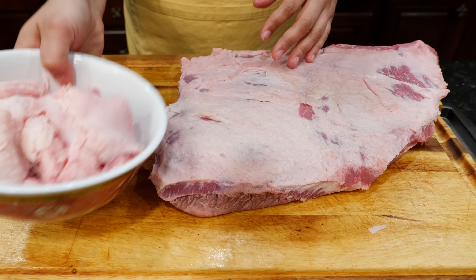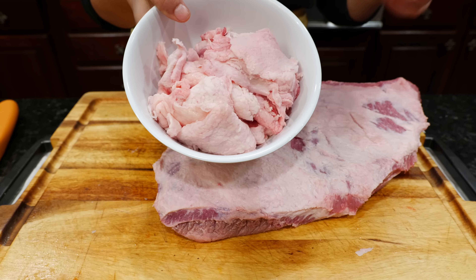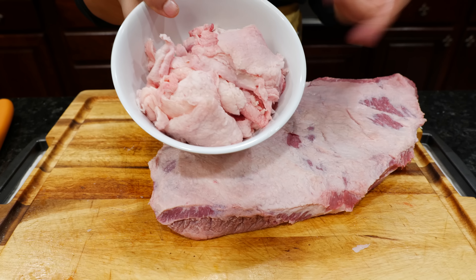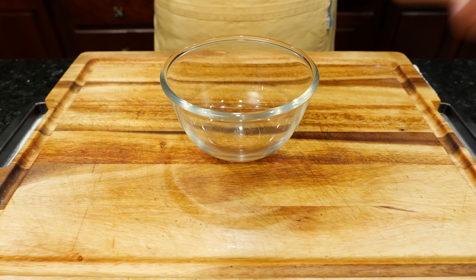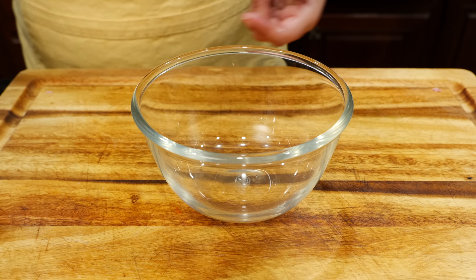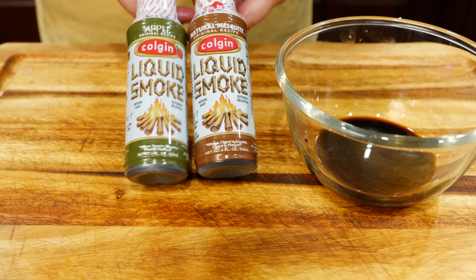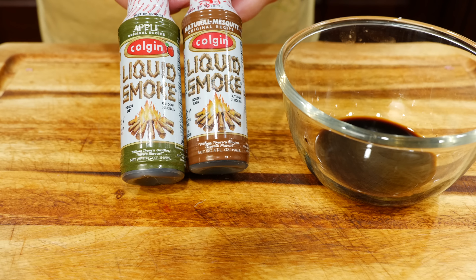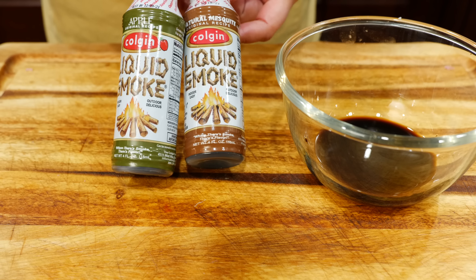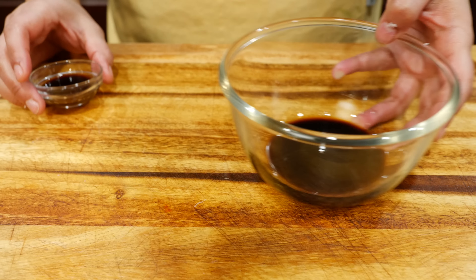I've trimmed the brisket, but I have these chicharrones. If you want to learn how to make some quick, easy chicharrones tacos, let me know in the comments. It's super easy, a quick meal, and really affordable — you get two meals with one. Now we're going to prepare somewhat of a brine. We need some liquid to brush over our brisket so we can stick all those delicious seasonings. Let's start off with some soy sauce, some Worcestershire sauce, and this liquid smoke — take it light. I'm using the apple, but you have two choices. If you're going to be making it outside, you don't need the liquid smoke; this is just because we're making it in our home.